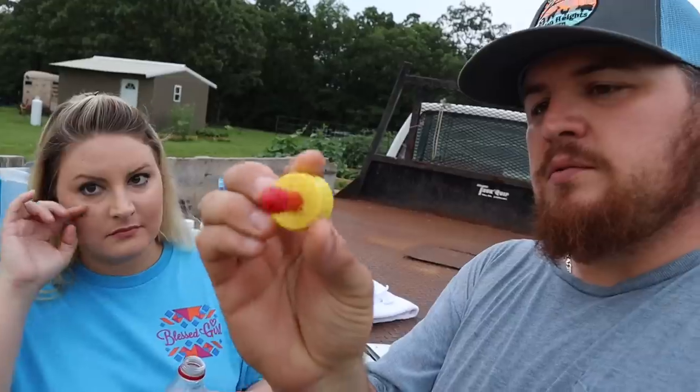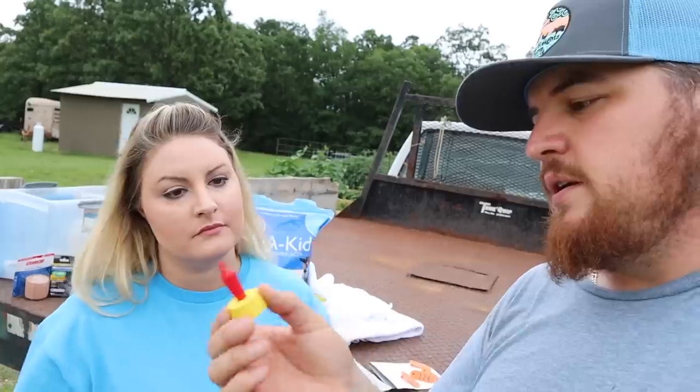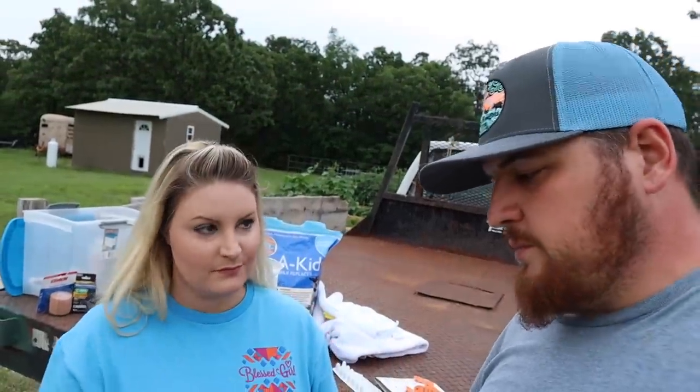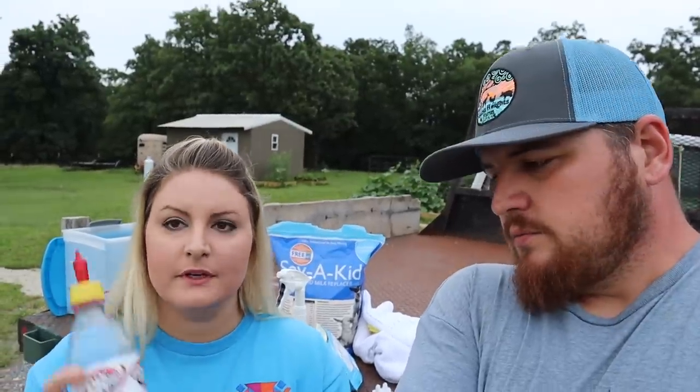One thing I forgot — this is a Pritchard nipple. If you guys wonder, this is one of the best ones we've found that works the best. That's the name: Pritchard nipple. We always keep little 12-ounce bottles — they work the best for us on the farm here for our little goats.